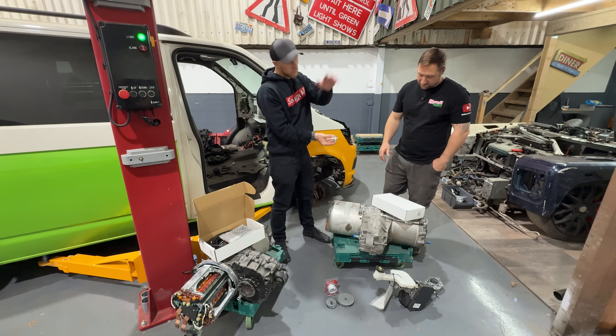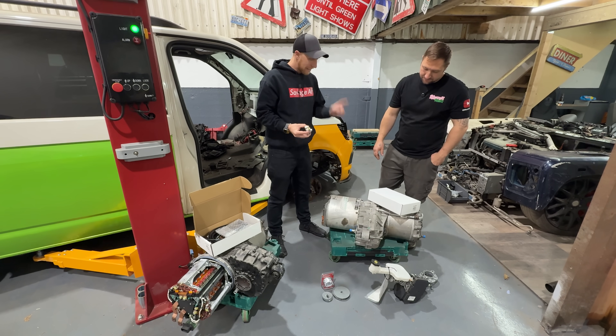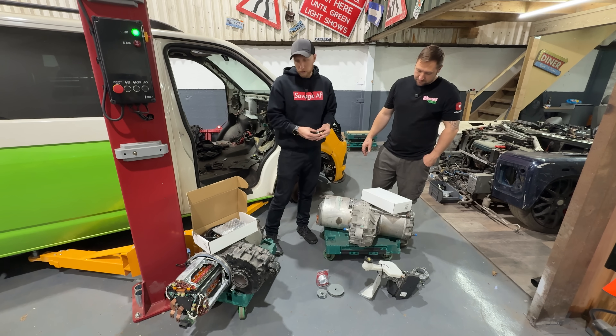The only way we can run it in reverse is with the AEM control board. Or we have to flip the motor, which someone put in the comments — but we do not want to flip the motor because then you have to redo all the oiling and there's just so much pain. These actually ran in reverse in the B-Class Electric and the RAV4 Electric all those years ago, so we know they're capable of running in reverse at full power.